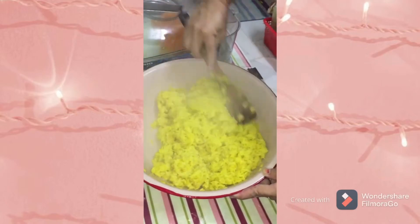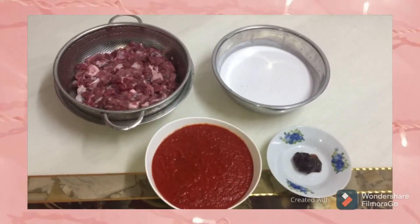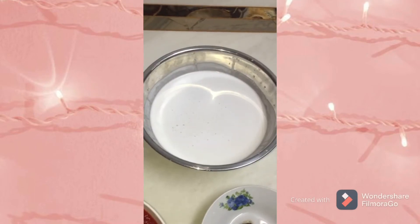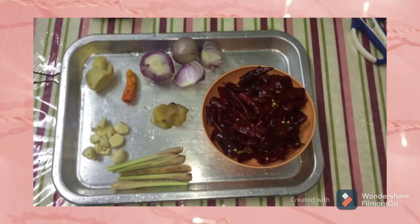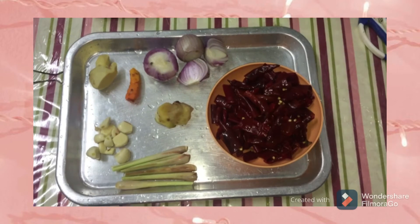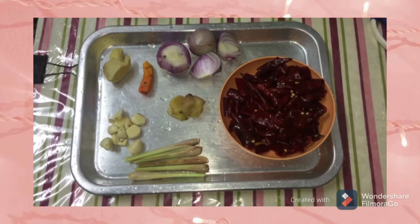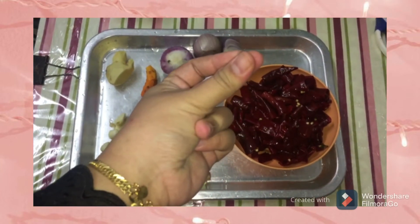Okay, next is Beef Rendang. The ingredients are beef, coconut milk, garlic, onion, ginger, turmeric, lemongrass, and dry chili. We blend all these things together to get a spice paste.